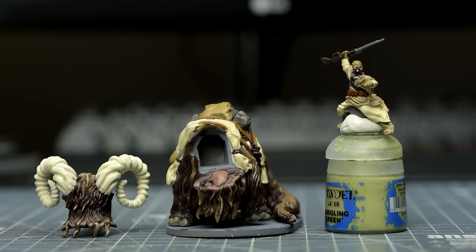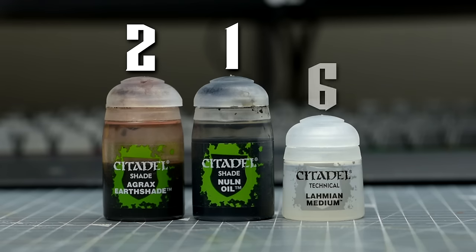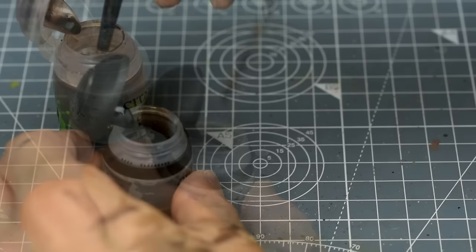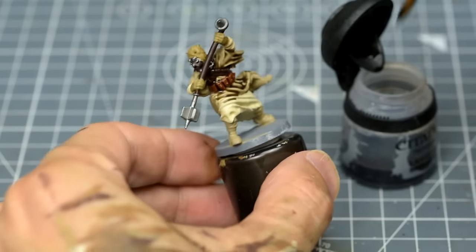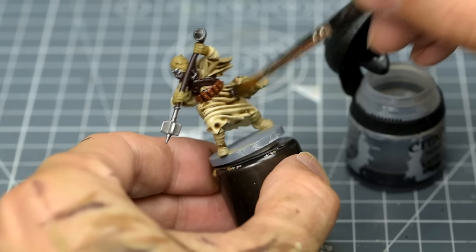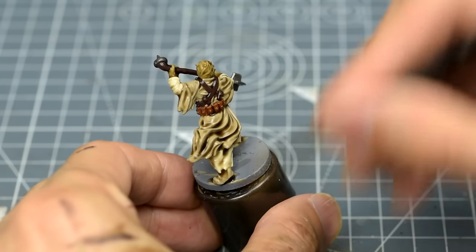Now we're ready to do some shading. I'm going to begin by mixing quite a thin shade using two parts Agrax Earthshade, one part Nuln Oil, thinned with six parts of Medium. I'm mixing quite a large quantity of this in a spare pot to prevent it drying between applications. I'm then using this to shade the entire Tusken Raider. The reason I've thinned the shade is to create a more subtle effect than is possible using a neat shade, especially for the paler tones on the model.